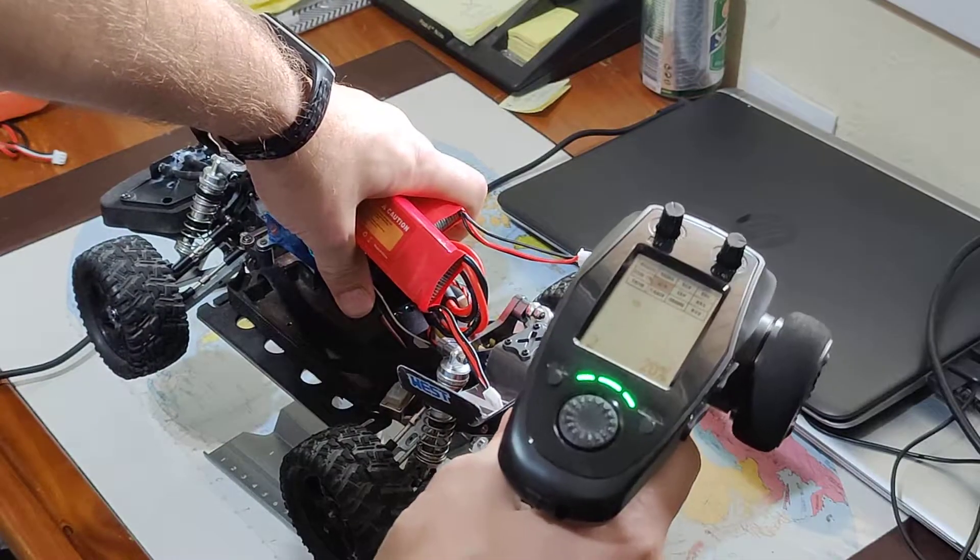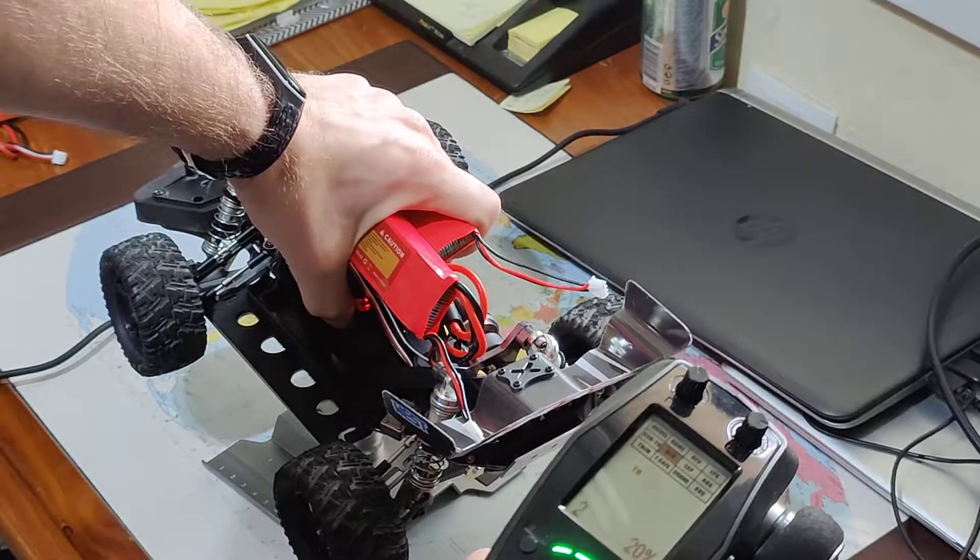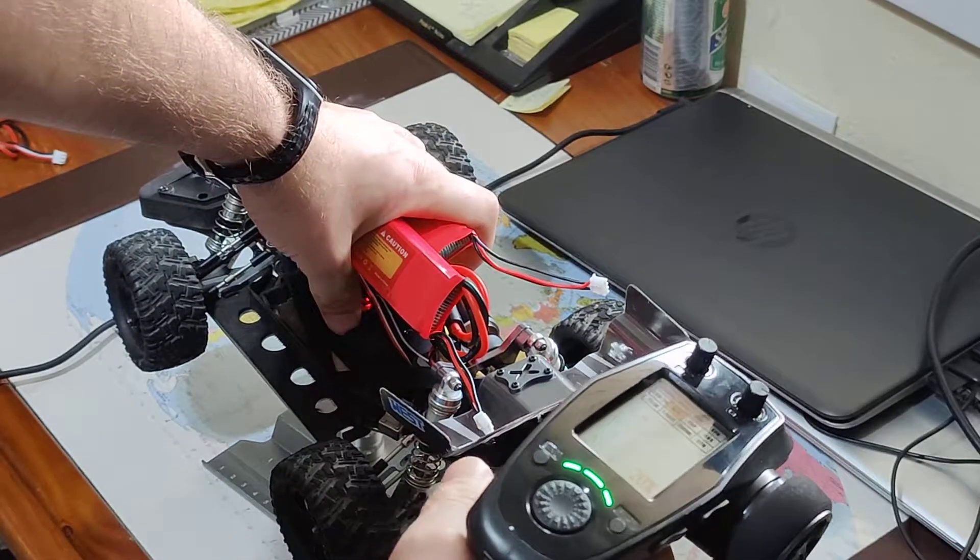Let's see what happens. As you can tell, it's way, way, way faster with the 4S.